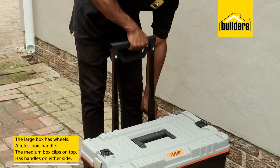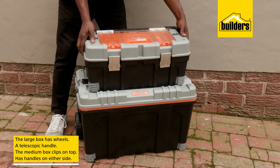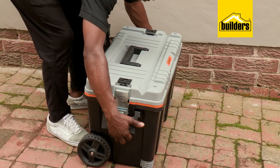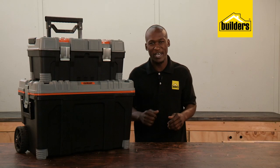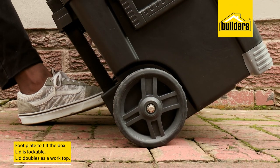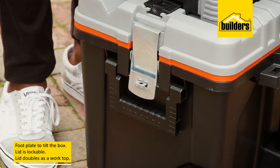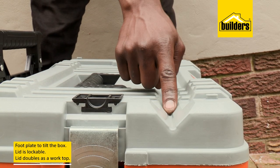A large box has a set of wheels and a telescopic handle, as well as a medium-sized carry box that clips in place on top. The handles on either side means it is movable; however, if it is full you may need someone to help you carry it. As it's designed to live on the floor, the foot plates assist in tilting the box onto the wheels.